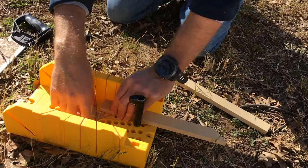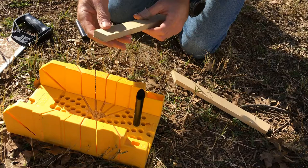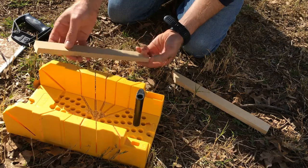And there we go — that gives us a small piece. Usually a little sanding helps smooth it out, but for the most part it works pretty well.